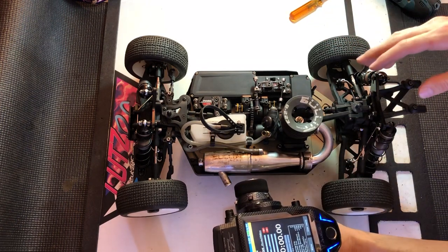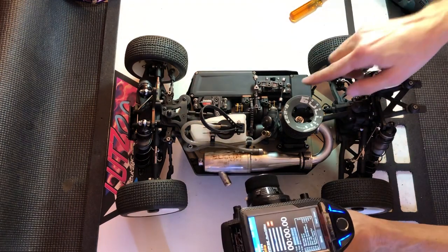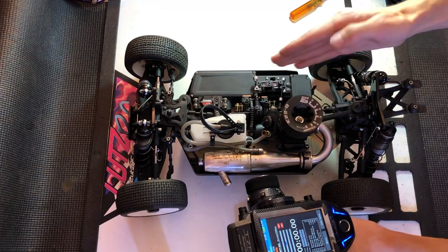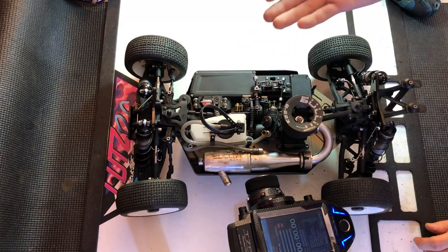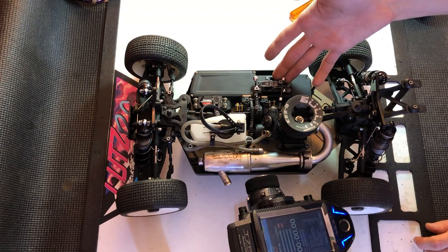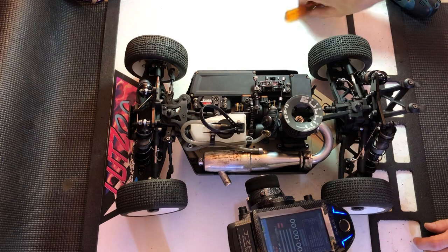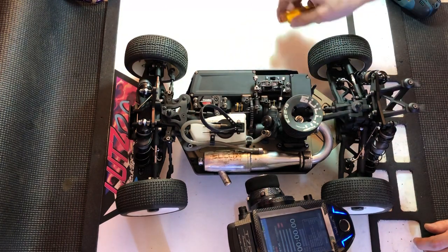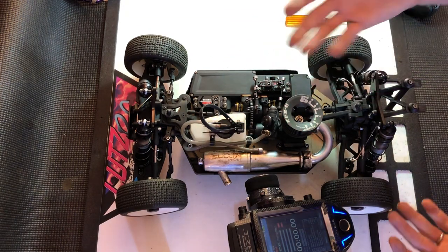Now something to watch out for is when you set your end points on your brakes and you get the right feel — make sure that you're not over-crunching this spring on this linkage. Because if you're doing so, you're pulling your linkages too far and you could potentially be shortening the life of your servo or damaging some component in here. So if that's the case, you want to move these collars here tighter so your brakes engage sooner and you don't have to have as much servo throw to engage your brakes.